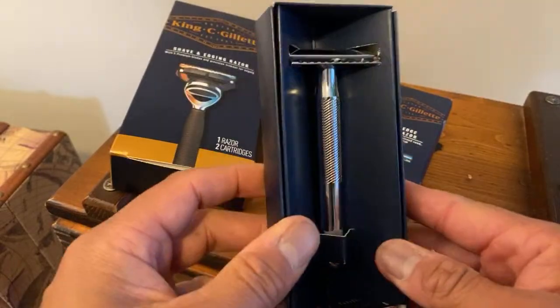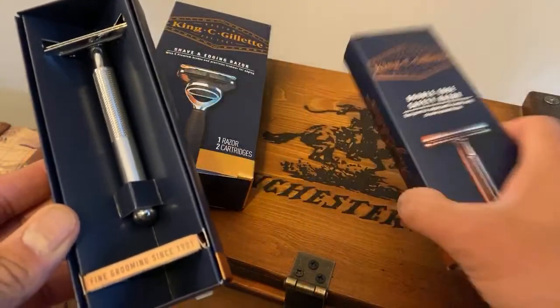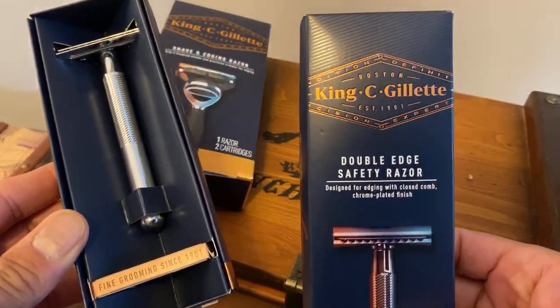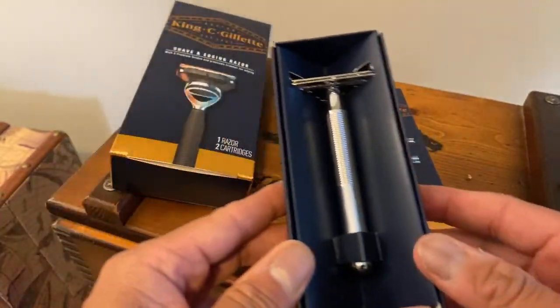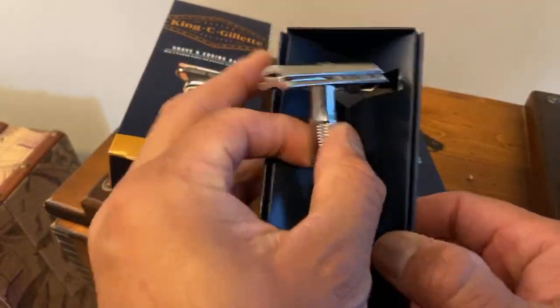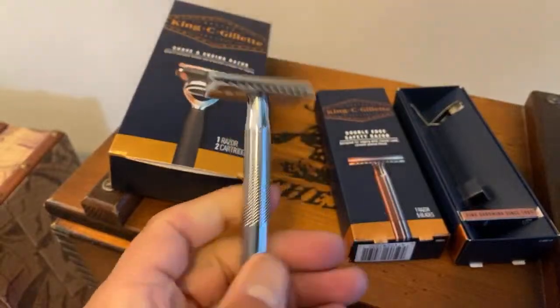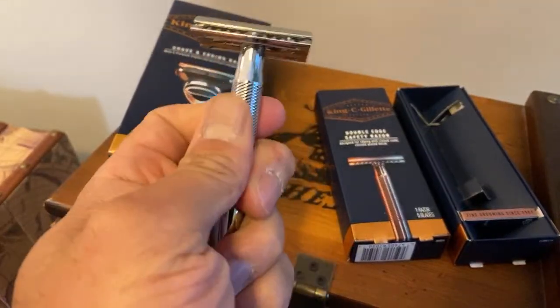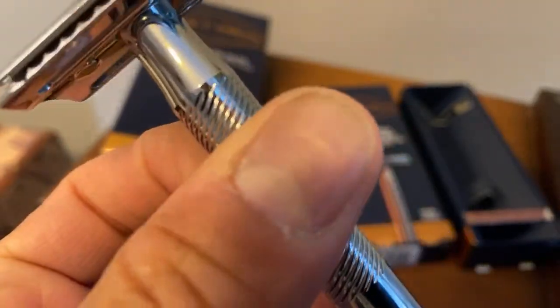The 'C' in King C Gillette stands for 'Camp' — so King Camp Gillette. Very interesting name. You know you're destined for greatness if your parents are naming you King, right. So here we are — nice hefty handle, guys. And if you look at that design, the knurling — beautiful, beautiful chrome.